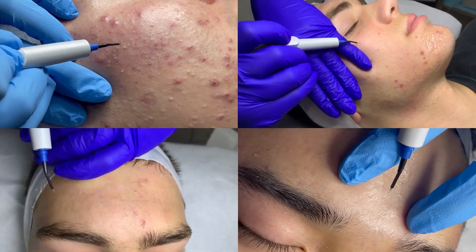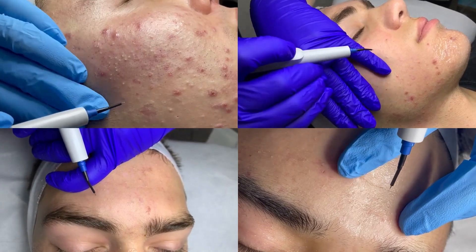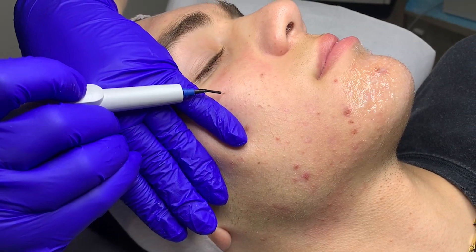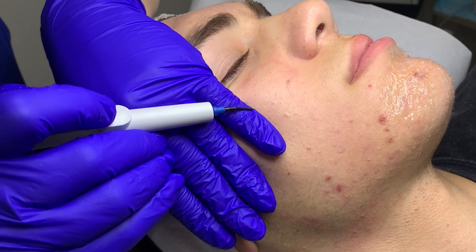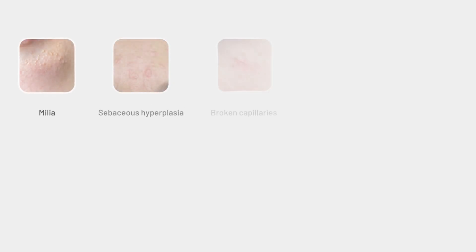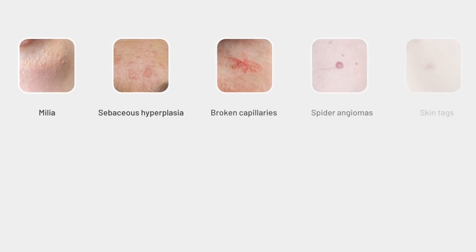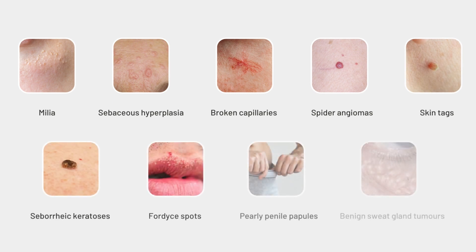Fine wire diathermy is a common treatment used to treat a variety of skin complaints in dermatology. The most common use of fine wire diathermy at Melbourne Skin and Dermatology is for the treatment of comedonal acne. It can also be used to treat milia, sebaceous hyperplasia, broken capillaries, spider angiomas, skin tags, seborrheic keratosis, fordyce spots, and pearly penile papules.